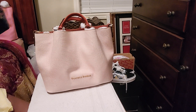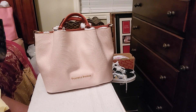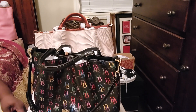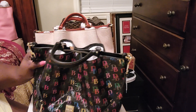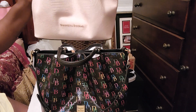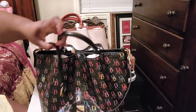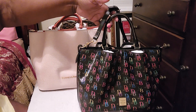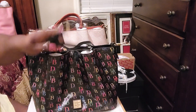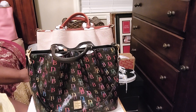Look how much taller it is. This is the Brenna and this is the Barlow. This is bigger — way bigger, wider. Oh my God, I love this bag.